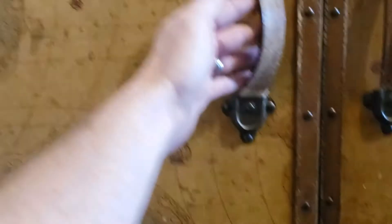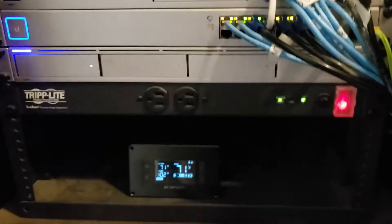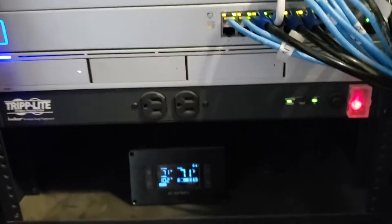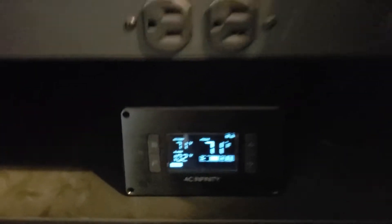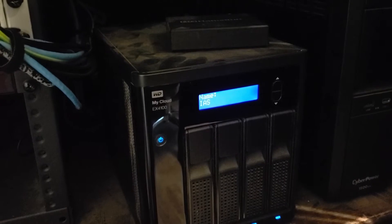The server cabinet is inside a cabinet — this is what their rack is. They have the AC Infinity triple rad in the back to keep it nice and cool temperature-wise. We've got their My Cloud EX4100 and their UPS battery backup here.